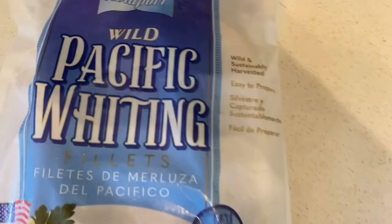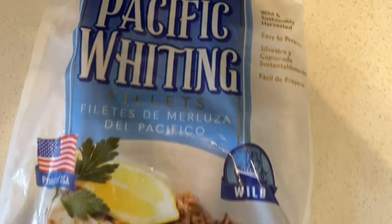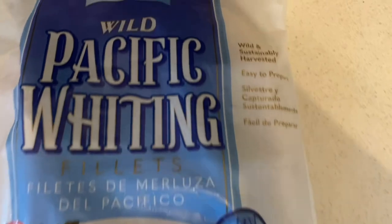Hey YouTube, it's your boy G Miles. Today we're back with a new video — we're going to be doing grilled fish, which is wild pacific whiting fillets.